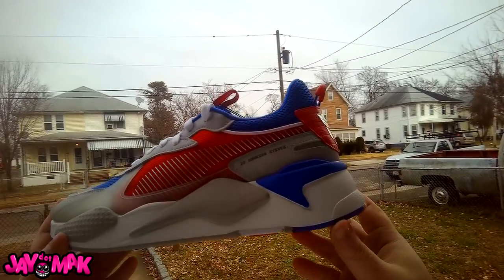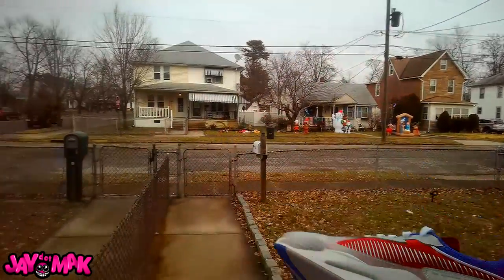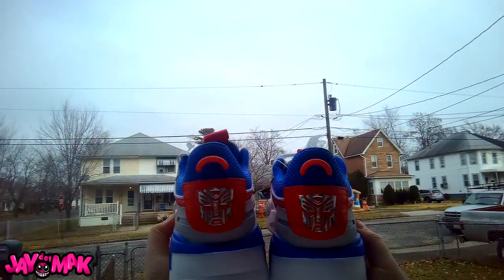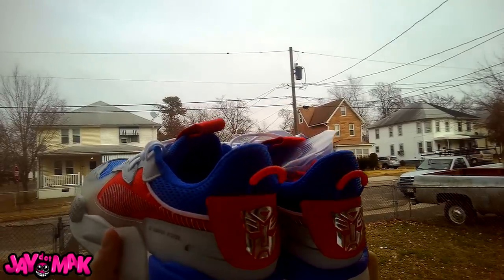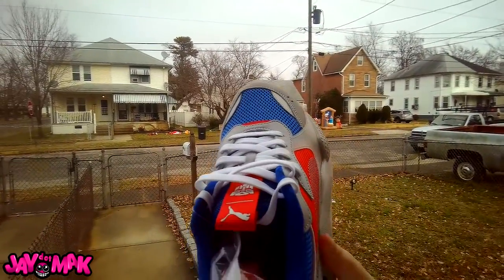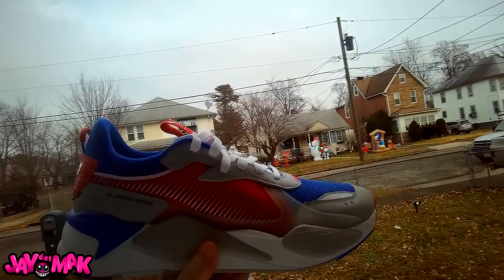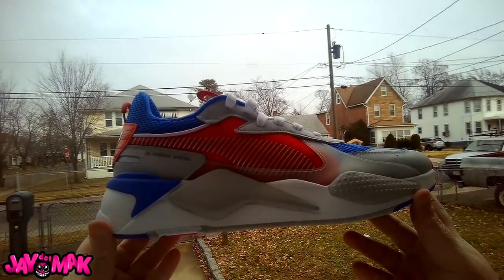I can't wait to wear these. That Autobot on the back is pretty sick. Let me see if there's anything else on the other back — holding them both up to the camera. Nope, both of them got the Autobot sign with the pull tab. Clean shoe, a little bit heavy though. Oh, and it's got extra laces in it — some red laces. Not really feeling those though. I like the white laces; they look pretty clean. But if they ever get dirty, at least I got an extra pair.